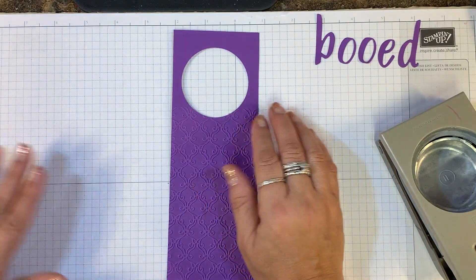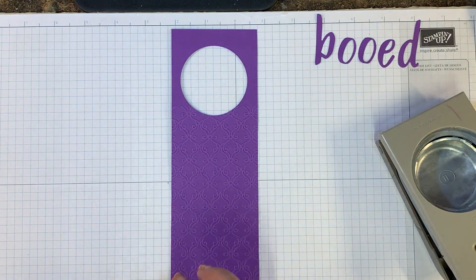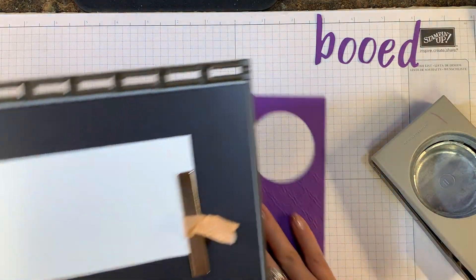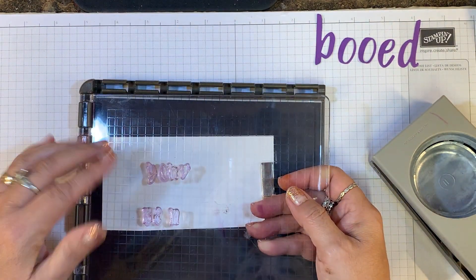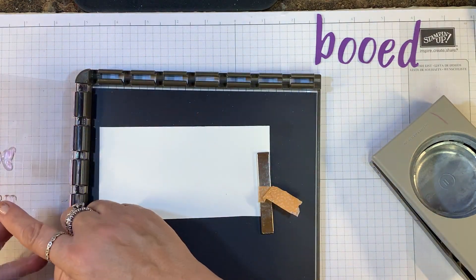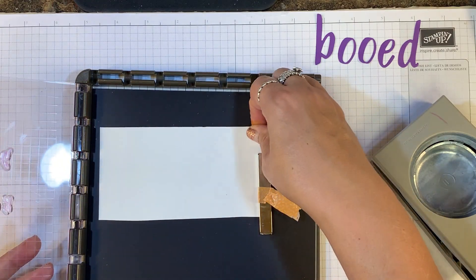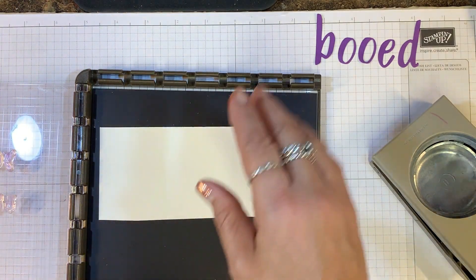Now I want to show you what I did for the letters. I have my Stamparatus, and I positioned as many of the letters as I could. The letter E is used three times, so I have it right here and you'll see it in a minute. The beauty of the Stamparatus is that I can stamp multiple times and it's going to land over the same area every time.